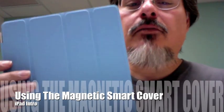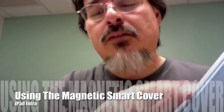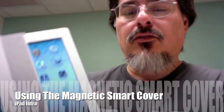Hi Mom. Let's talk about this fancy schmancy cover. It's kind of connected here — it's actually magnetic. When I open it, it turns on the iPad. You saw me flip it all the way along the back — I doubled it over, and I usually like holding it kind of this way, like a book.